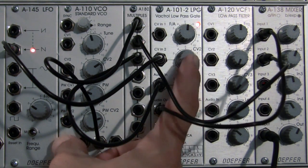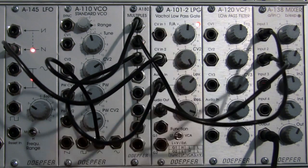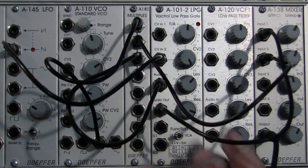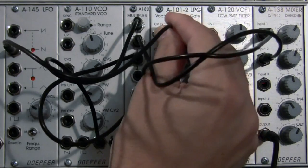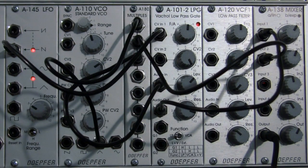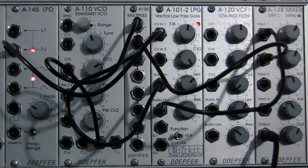With full modulation all the way over, essentially that would be the same sound you should hear when you patch into CV1. So let's verify that — unpatch from CV2 and patch into CV1. Yep, sounds pretty close.